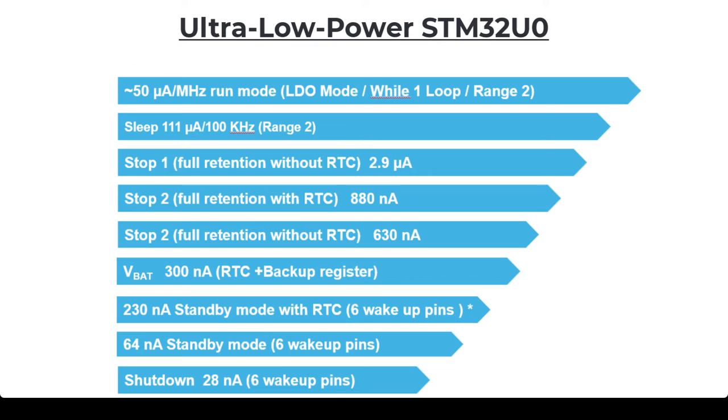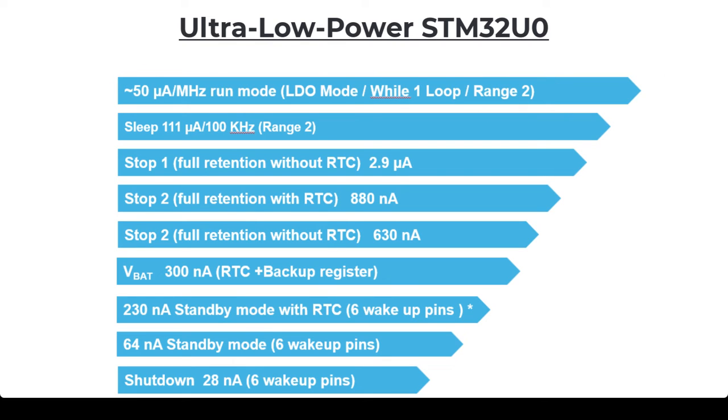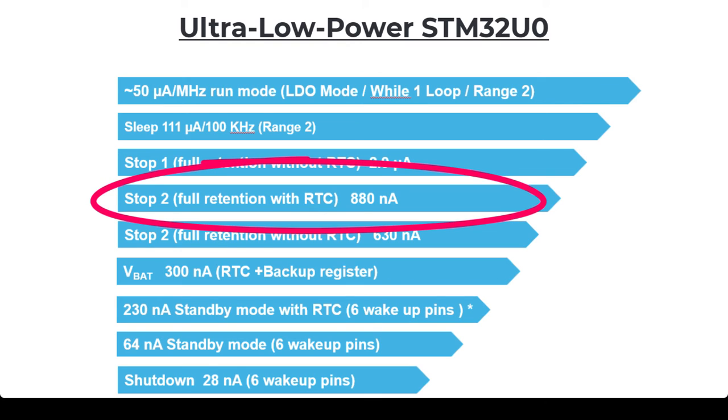Being an ultra-low-power microcontroller, current consumption is a vital part. The run mode at 50 microamps per megahertz is quite competitive, but that is the least interesting run mode. In low-power applications you normally want the device to sleep or be in a low-power down mode as low as possible to suit your wake-up requirements. Being down to 28 nanoamps with six wake-up pins could be really interesting, and an RTC with sub-one microamp would be a very useful case.